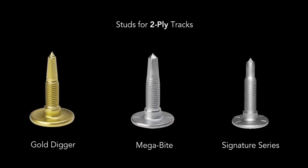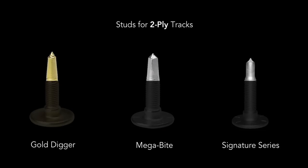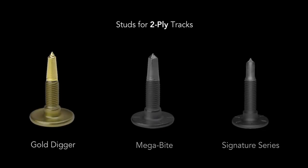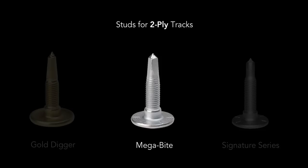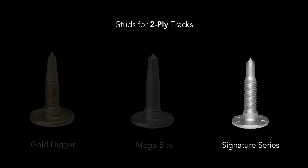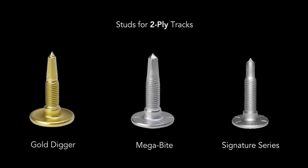If you take a look at the profile of each stud, you'll notice a big difference in the taper from the tip down to where the threads start. On the Gold Digger, this taper is very aggressive. The Megabyte has flat sides to act as a scooper, and the Signature Series is less aggressive. The less aggressive taper of the Signature Series will not let it penetrate as well as the Gold Digger and Megabyte.